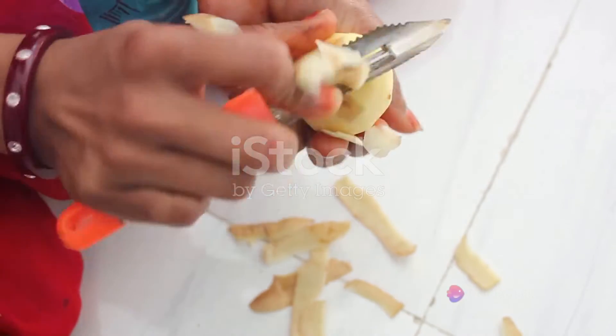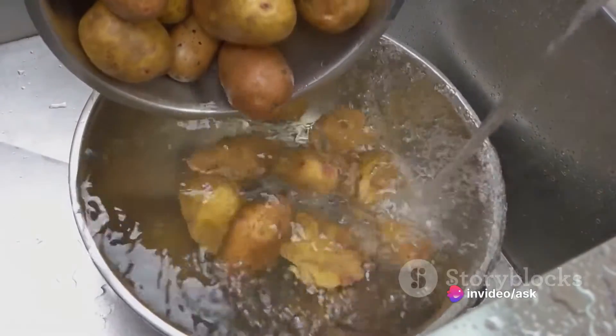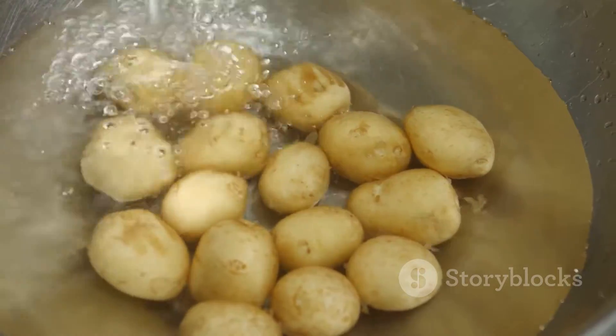Now, observe the changes. The potato cylinders in beaker A, which held distilled water, increased in length. This is because water molecules, which were more concentrated in the beaker, moved by osmosis into the potato cells, causing the cylinders to swell.